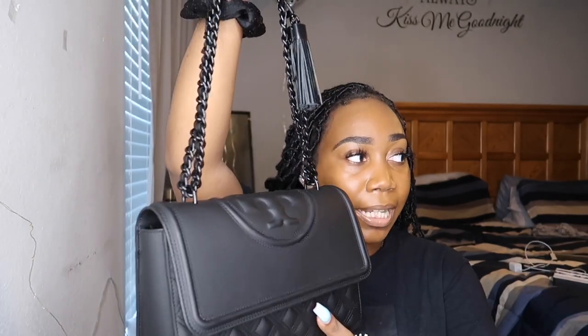Let's get into some specs of the bag. I did pull it up on the Tory website. Again, this is the matte black Fleming — they call it a convertible shoulder bag, as it can be worn as a shoulder bag or crossbody. This bag retails for $598. Tory Burch recently had a price increase — when I bought this bag, it retailed for $528. So the bag went up $70. I do get my Tory Burch bags at a discounted rate, but yeah, it now retails for $598.